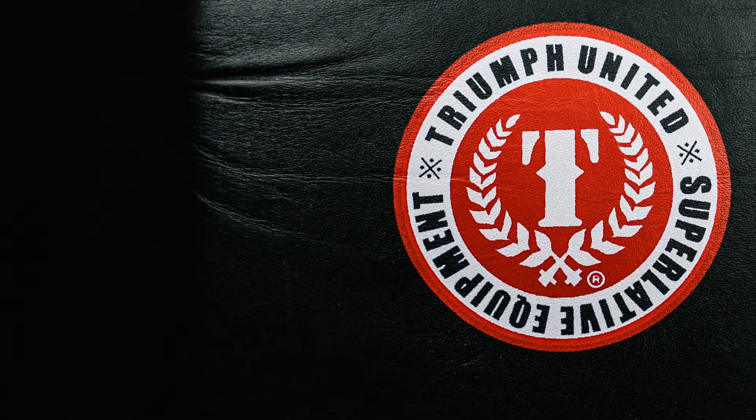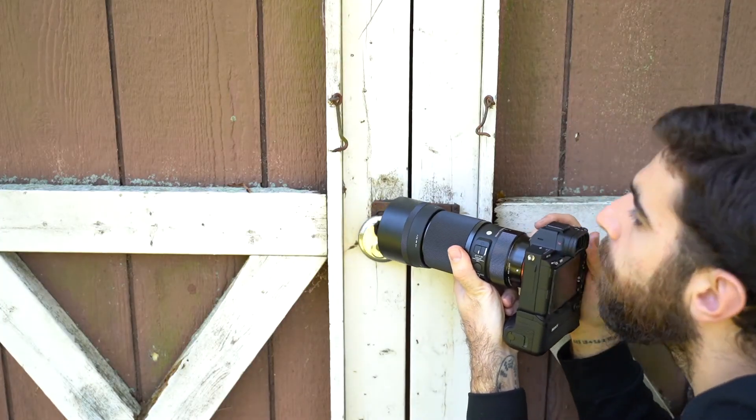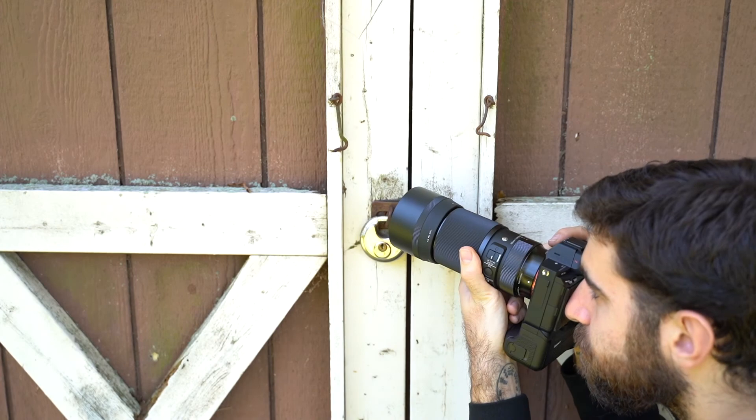It's a traditional macro size lens built like the rest of the Sigma Art line. The manual focus ring is big and comfortable to hold, so when you are shooting...